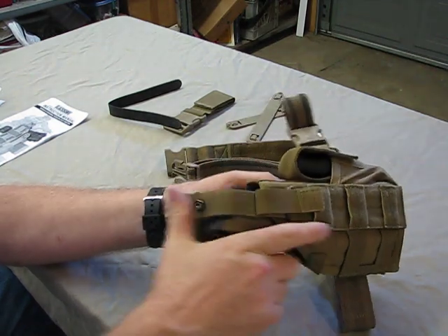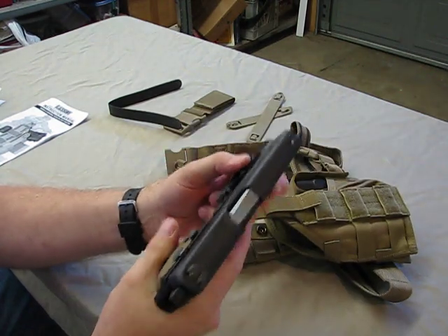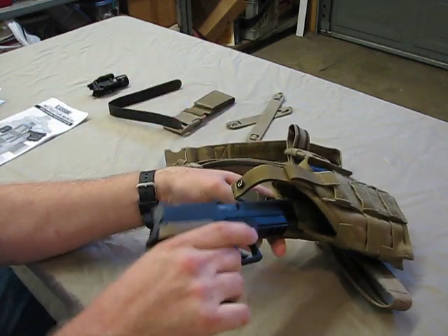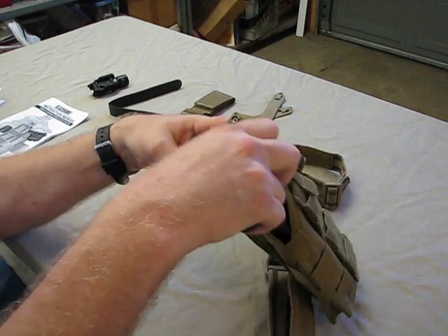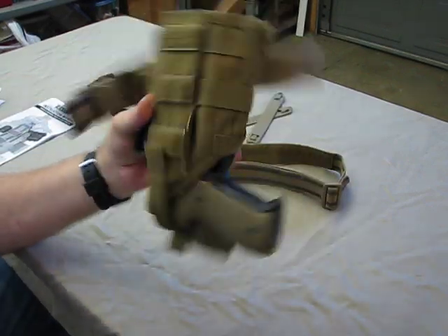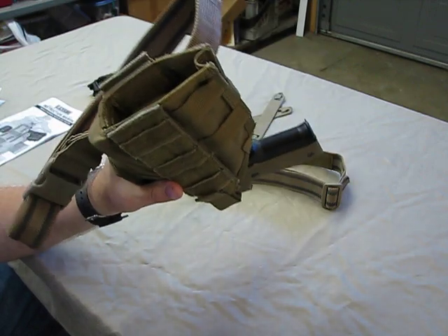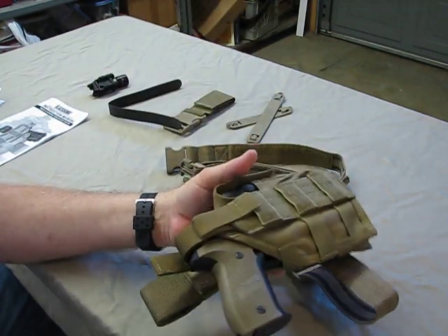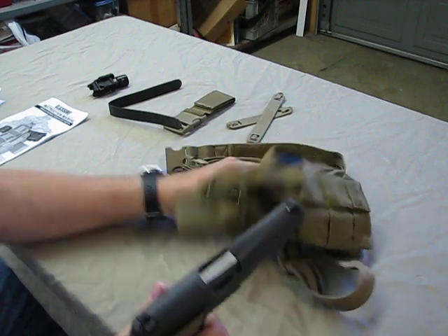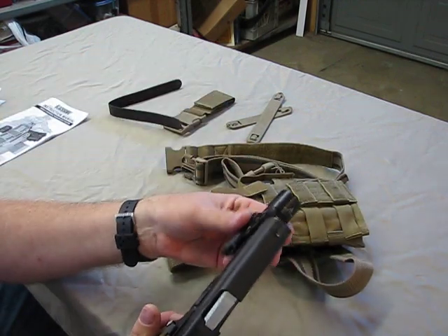This will accommodate just about any full-size service pistol with just about any light or laser on the market. If you don't want to run your light — say your light became broken or you just don't have it — would this holster still work without the light on the weapon? And I've got to say, yeah, it still works pretty dang good. It's designed to accommodate the light or laser, but it will still work perfectly fine without the light attached.